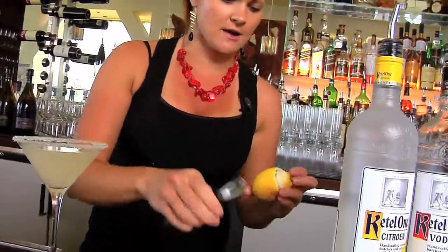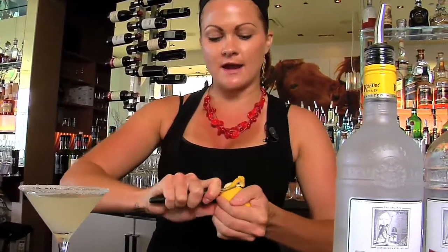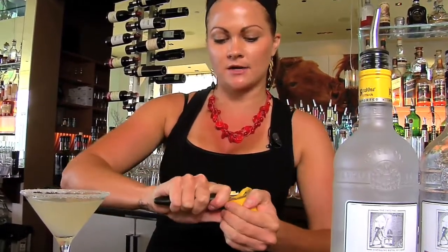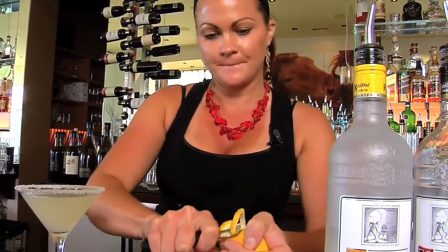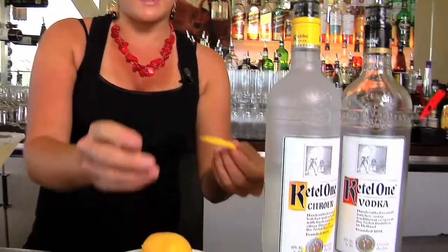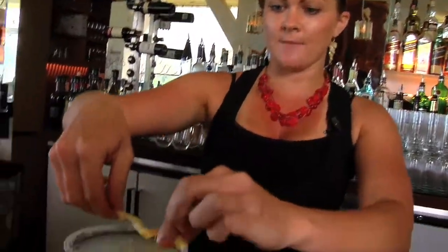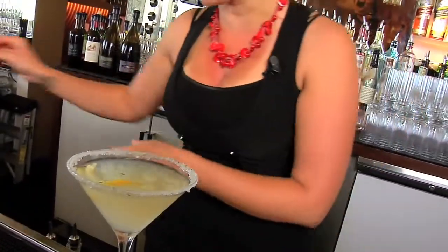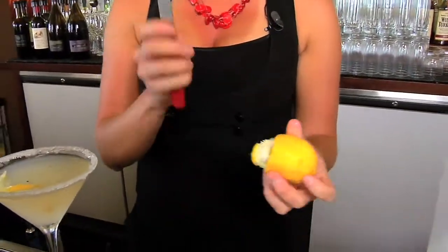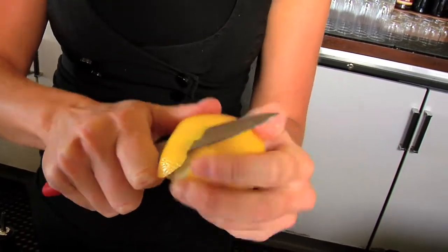We're going to finish it off with a lemon rind, which is another way of getting that nice oil, scent, and aroma into the cocktail. Just take it off with a tool and pull all the citrus out of it and drop it in there. Another easy way if you don't have that tool is to take a regular paring knife and cut right along the rind.